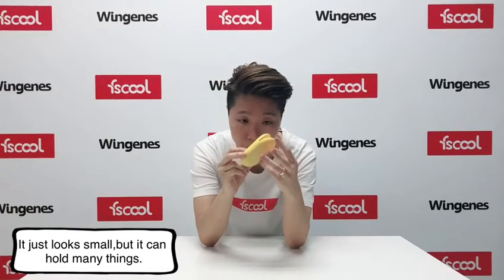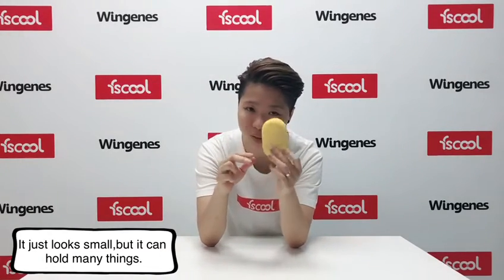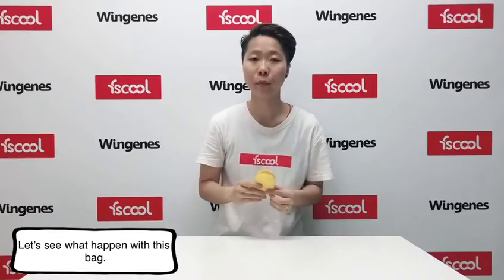It's a small sync, but you can connect lots of things. Let's see what happens with this one.